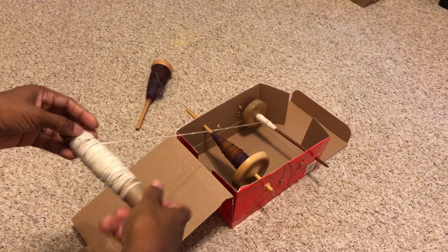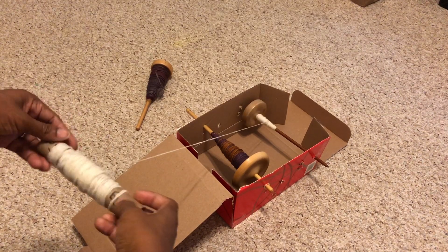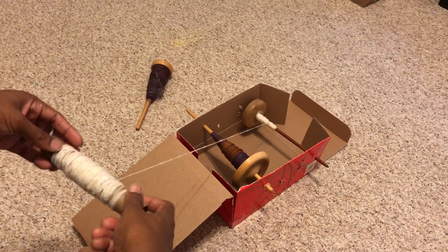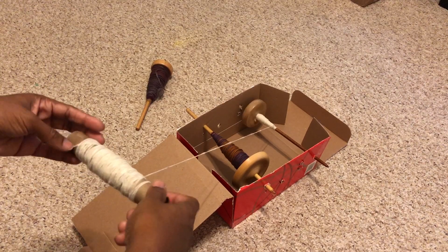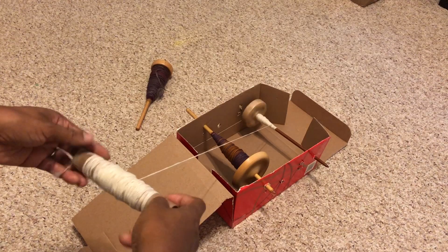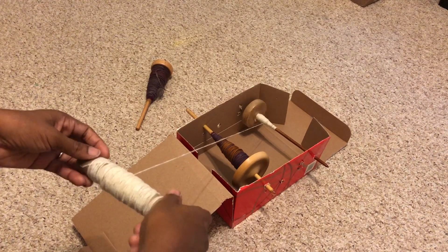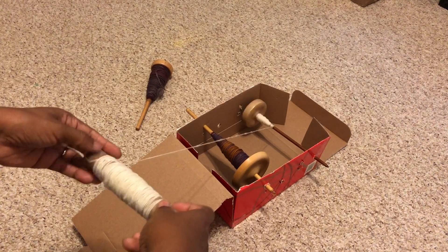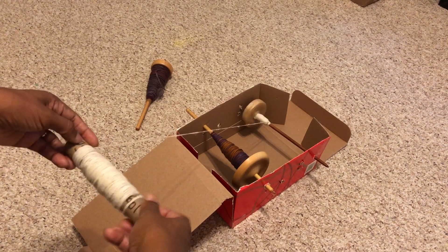This is some Tunis fiber I showed on a spindle last time. Tunis is an American sheep breed — it's often called the American Tunis. I'm learning a lot about it in the Fleece and Fiber Sourcebook, which is a great reference for learning about different breeds, the types of fleece that come from those breeds, and the types of yarn you can spin from different preparations of that fleece.